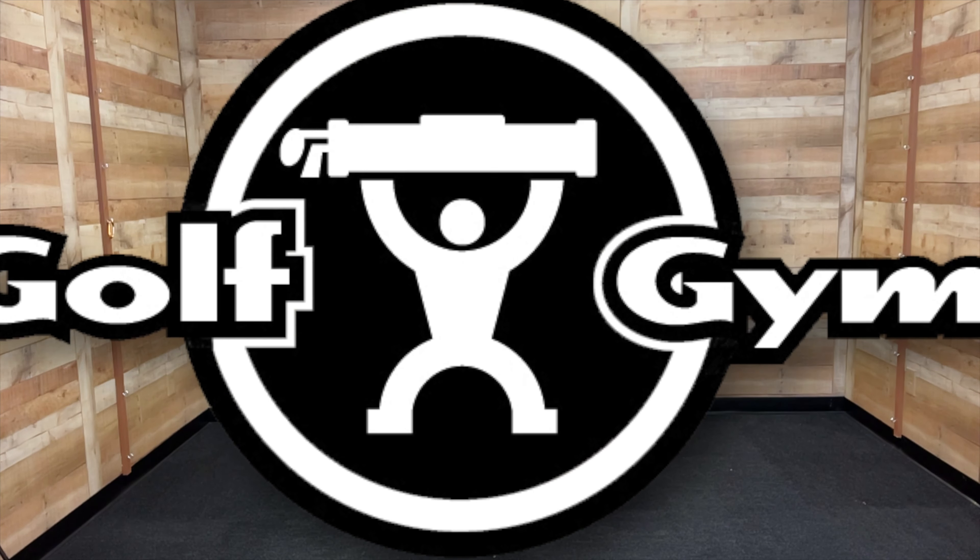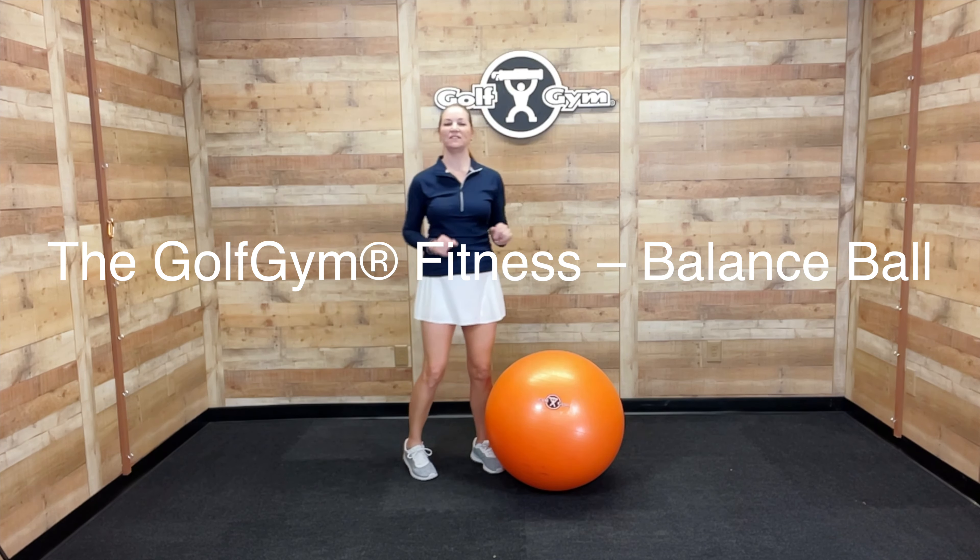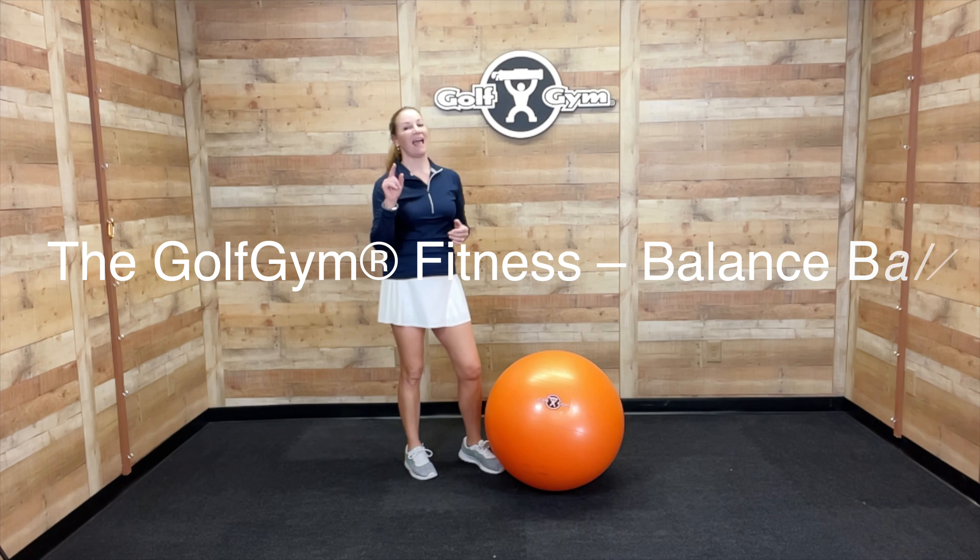Hi, this is Karen from Cardio Golf and I'm in the Golf Gym Studio today to show you the Golf Gym Balance Ball and how to use it in your home gym to help you with your golf and fitness.